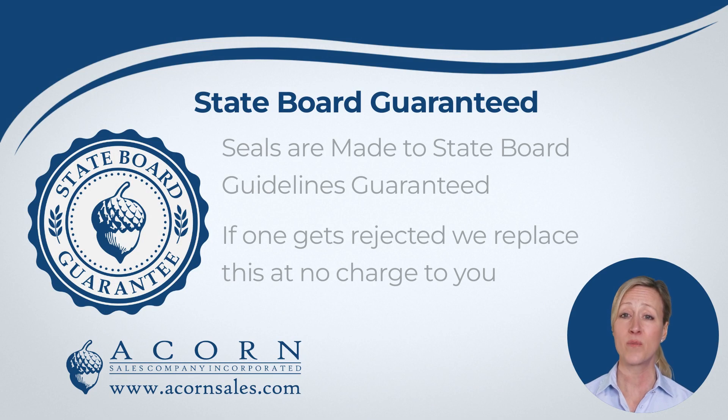At Acorn Sales, we work hard to keep up with the state board requirements. All of the seals we produce have been vetted by the state board and will be accepted. We back this with a state board guarantee. This means if you ever have a seal that gets rejected, we will replace it at no charge to you.